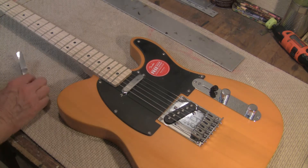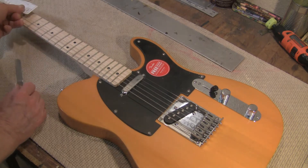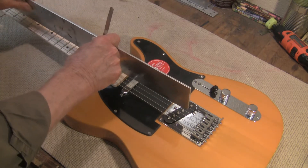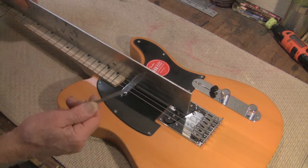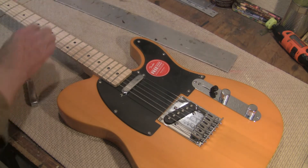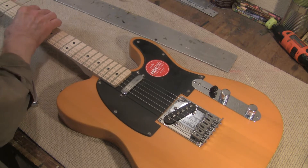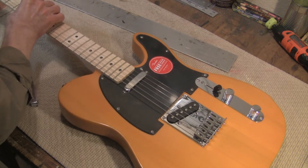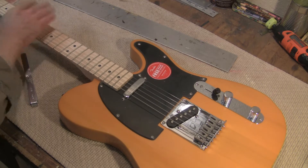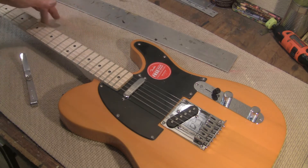It's brand new — still got the sticker, still got the cover, still got the tag. This is not the flat way to look at this; this is .0025 — we're showing a bow. We're going to start messing with this thing. We can't blast off from a shaky foundation. We need to make sure the frets are level, and we're also going to take the biting edge off these frets.